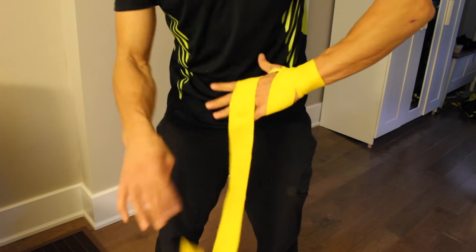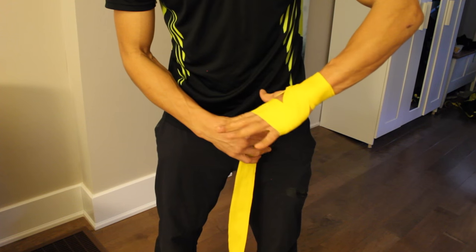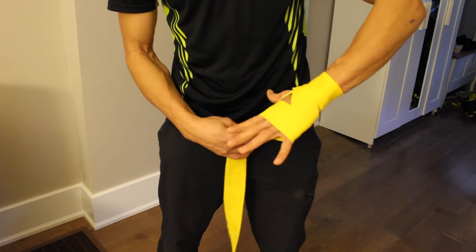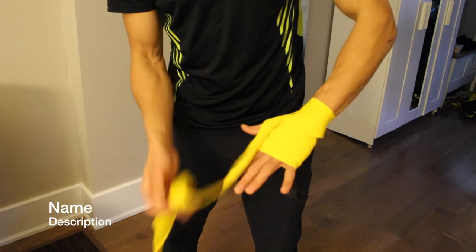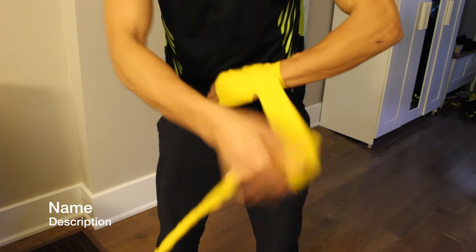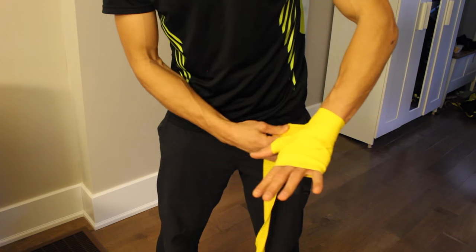So now go up to the pinky and wrap twice. These are Mexican-style wraps — they're nice and long, so you have plenty to work with. From here go back down to the wrist to lock that in, then go once around your thumb. Thumb is done, then back down to the wrist again so you have a nice firm base to start with.